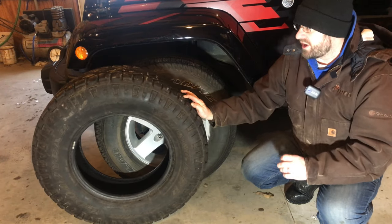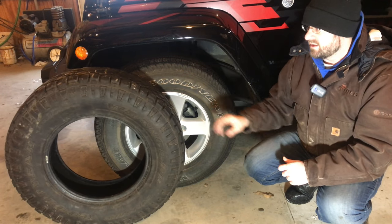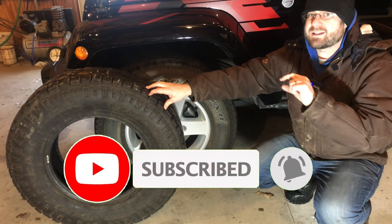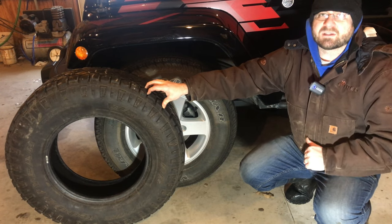This is a set of Goodyear Duratrac tires for the Jeep to replace the Goodyear Wrangler SRAs. If you haven't already, make sure you click that like button, click subscribe and the bell beside it so you get notified when we put out new videos. We really appreciate the support.